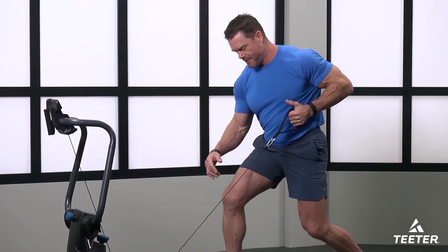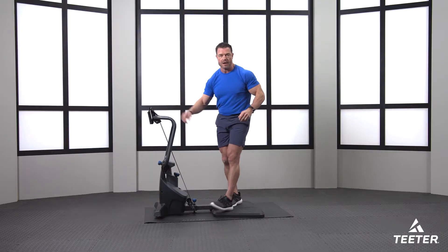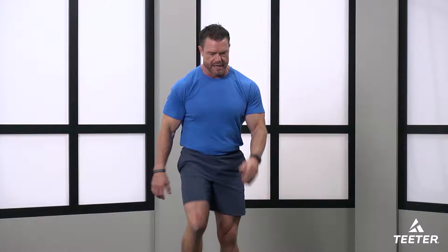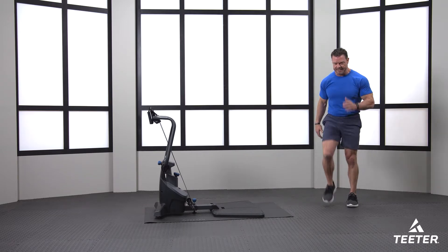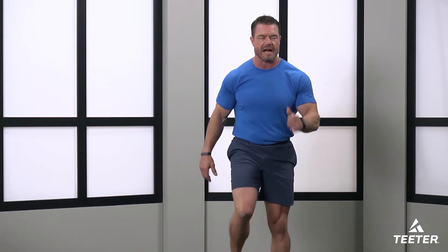That was our second set. We're going to do the other side, but before we do that, we're going to march it out — 30 seconds, just easy march, get that body moving. You can tell me how you're feeling. Movement is the magic — don't forget that. Move the body. We have 10 more seconds just pumping those knees, whatever's comfortable for you.